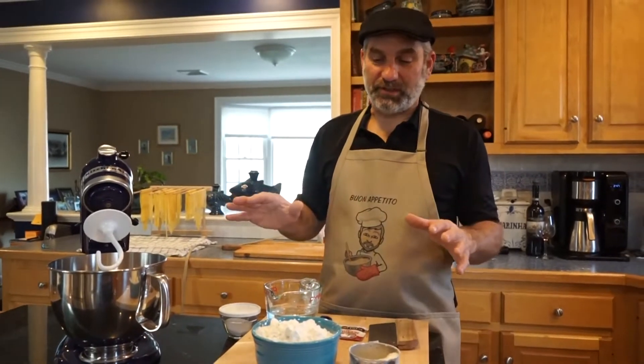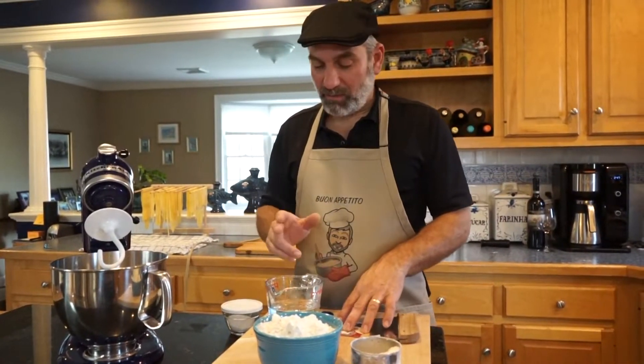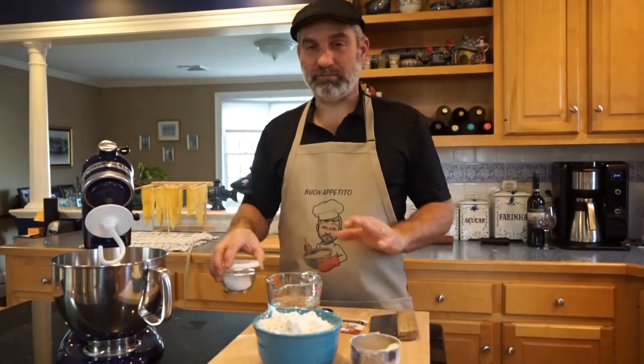The recipe couldn't be easier. It's flour, yeast, warm water, and salt. That's it.